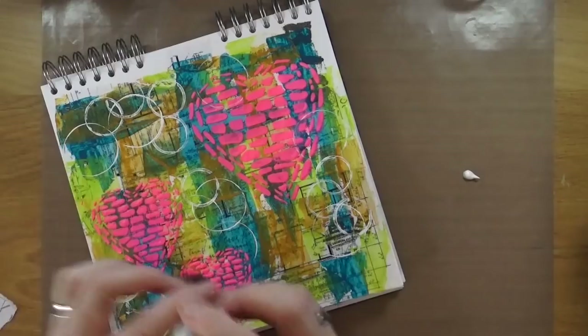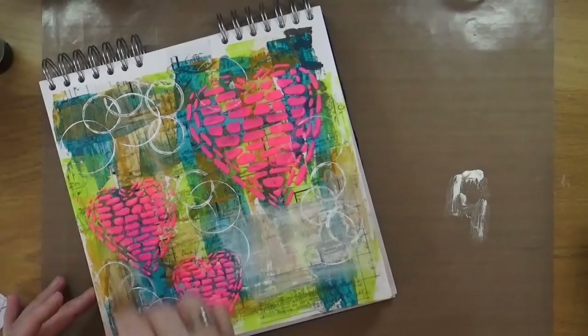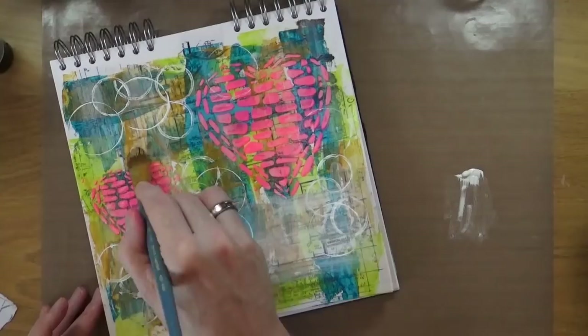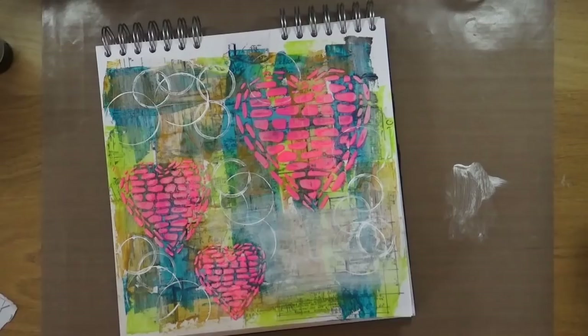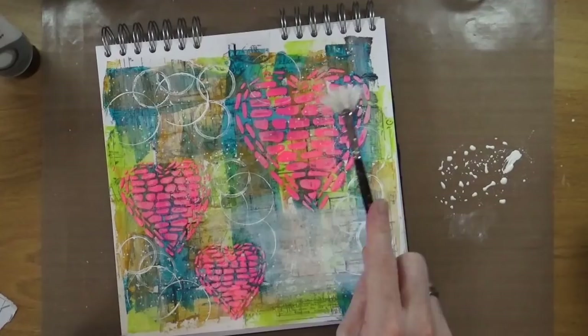Once everything was dry, I realised I could do with some more white paint. So I brought more out and put it on my mat. I'm going to do some almost dry brushing around the page to knock the colour back a little — adding some streaks of white over the rest of the page and across the top of the hearts to tone the colour down. Then, not wanting to waste the white, I added some water and did some white splatters and sprinkles around the page to break up those colour blocks.